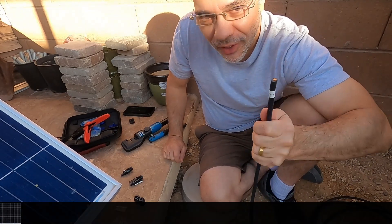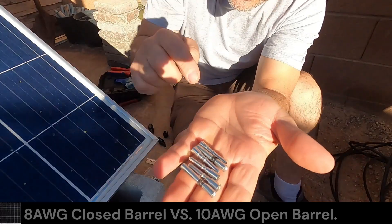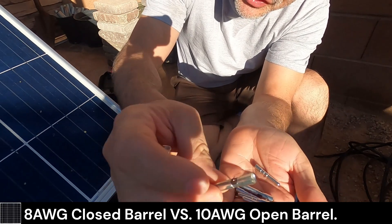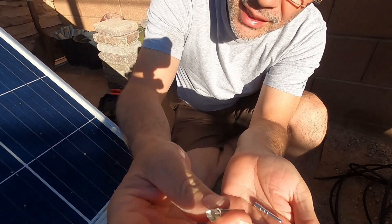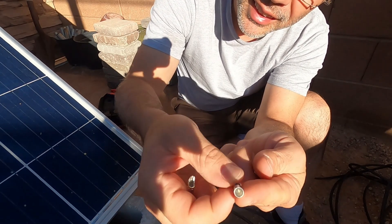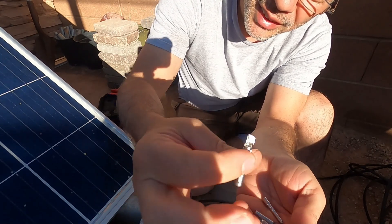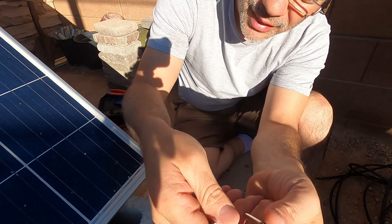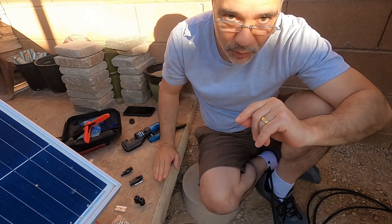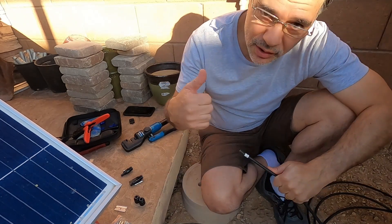We're going to have to figure out what the polarity is after we get the connectors on. Look at the size of these ferrules — these things are super heavy duty. This is the 8 gauge and this is a 10 gauge. These are a full barrel, see? And these are just little ears that fold over. That's crazy the difference — I can feel it in the weight. I have a video that explains how to do MC4 connectors, so check it out.